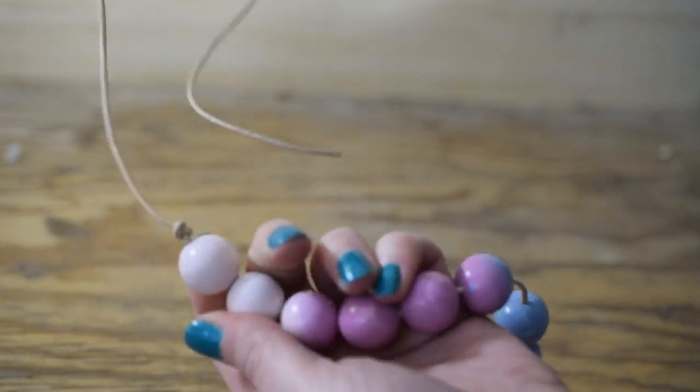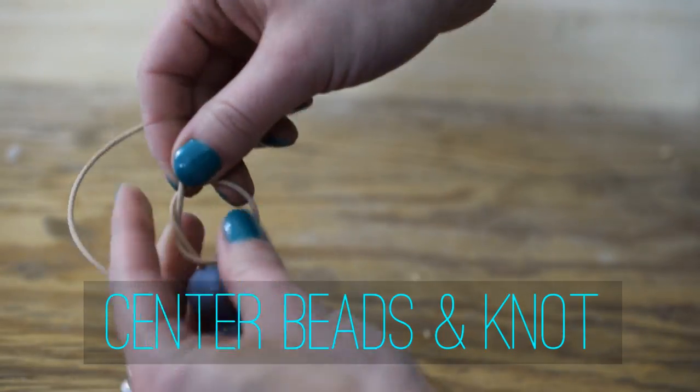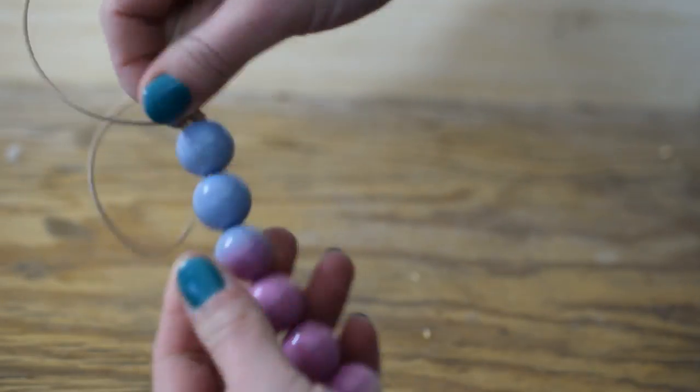To finish off the necklace, we're going to have the beads centered and then just do overhand knots to keep those beads in place.